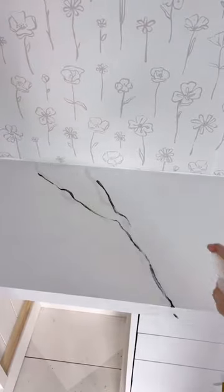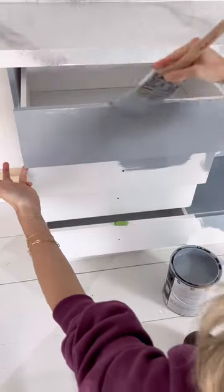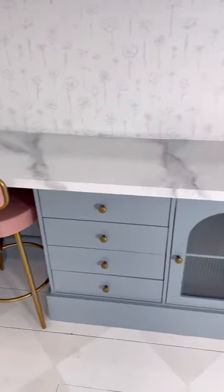I then decided to paint the countertop to look like marble. I added in some gold veining which I love, epoxied them, and painted the cabinets Display by Magnolia, which is the cutest shade of blue.